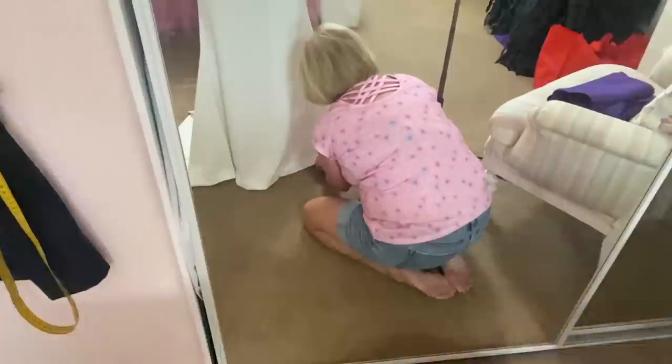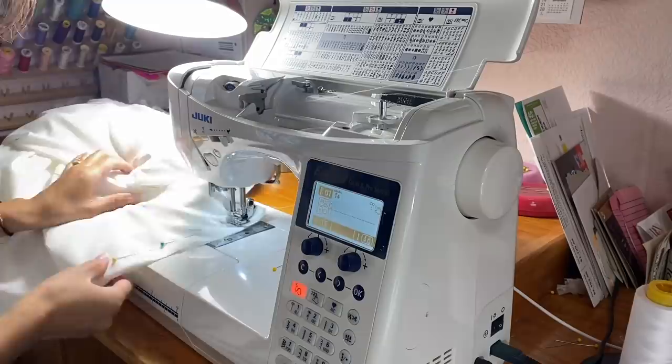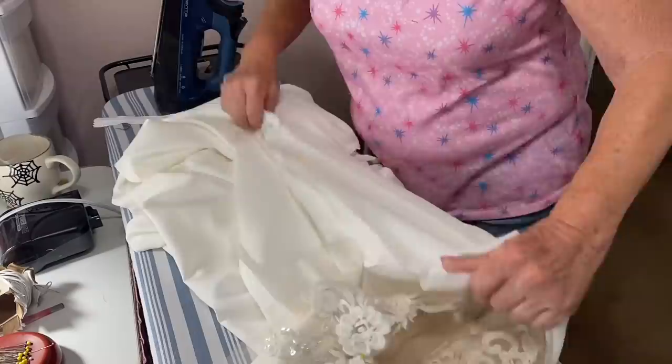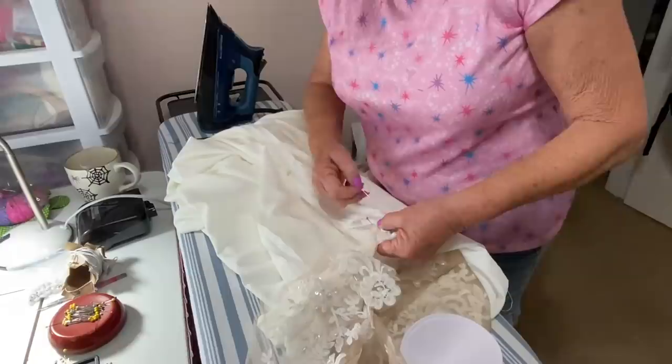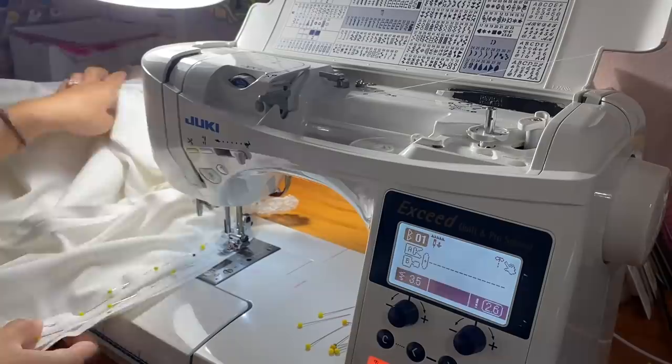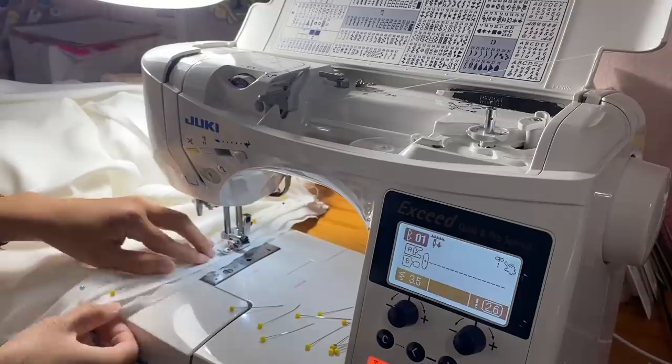After Kathy marked my hem and fitted the center back on me, it was time to add the invisible zipper. Like so many of you, invisible zippers scare me because they can be so hard to line up, but Kathy taught me her foolproof method of installing them and I am forever going to use it now. Let me know in the comments if you think Kathy and I should make a video together sharing her technique. She even had super heavy-duty invisible zippers that made the dress feel a lot more expensive.